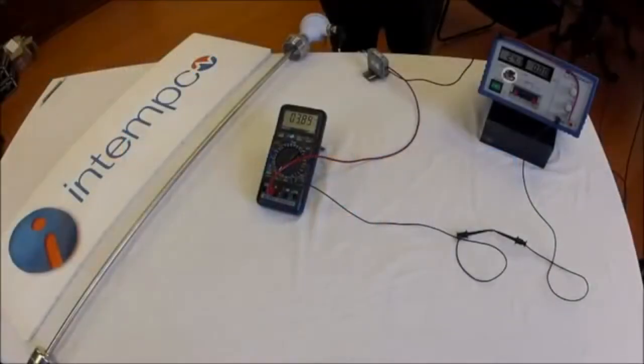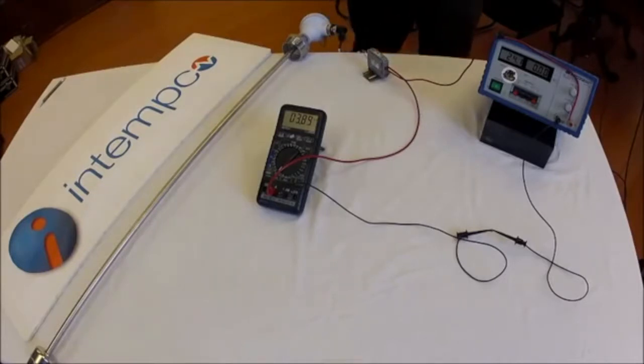This is a presentation from Intemco, a quality supplier of industrial and hygienic sensors. Today we are going to explain how to calibrate a 4 to 20 milliamp current loop transmitter. We are using the Intemco NML300 current loop powered transmitter for this demonstration.